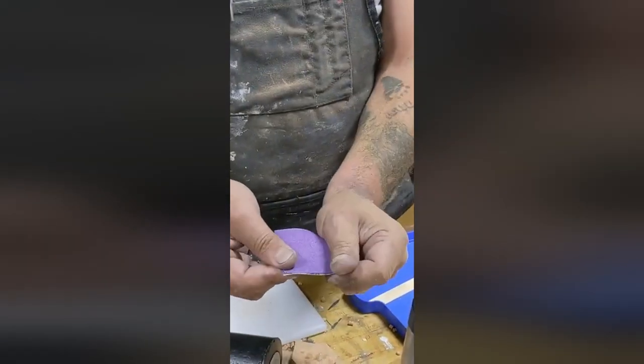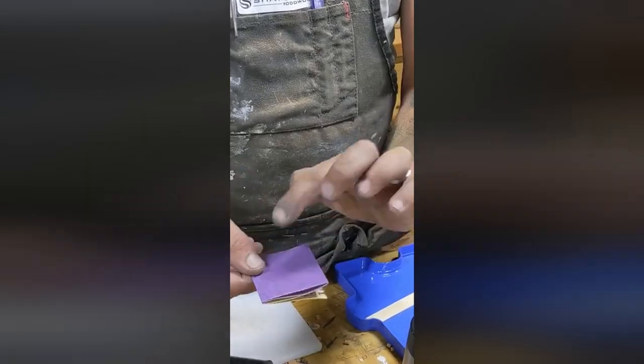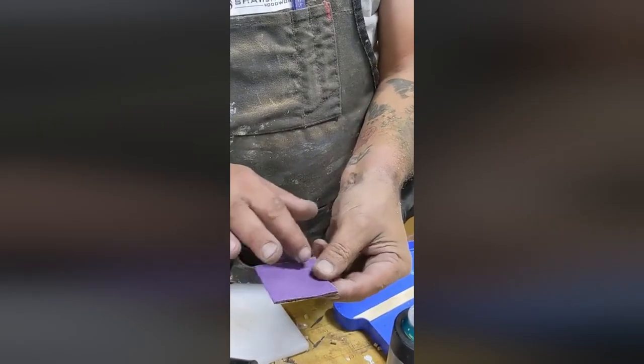And now we have four — one, two, three, four — completely usable sides of sandpaper. And you can actually maximize sandpaper usage so you don't waste money on sandpaper, which I hate doing.